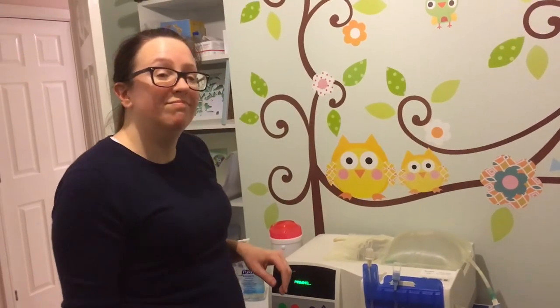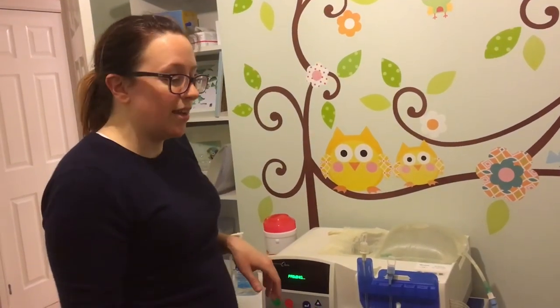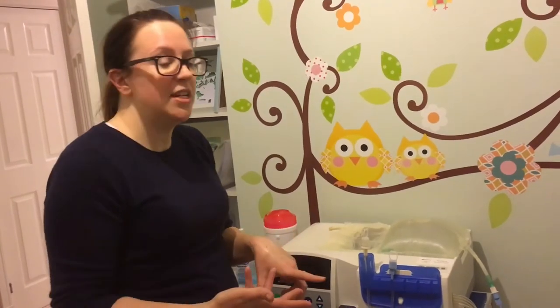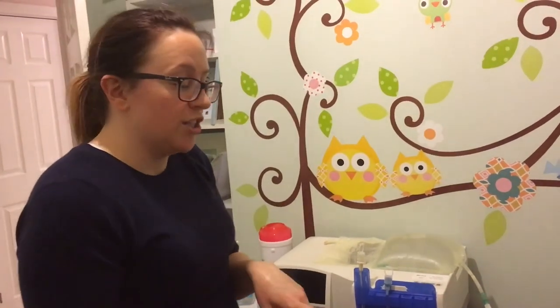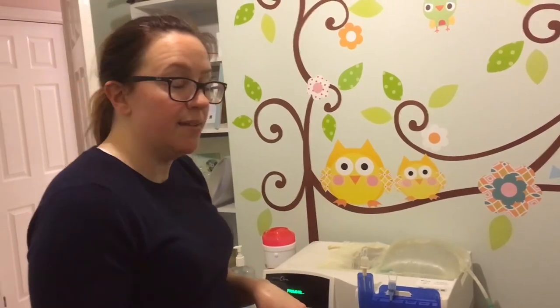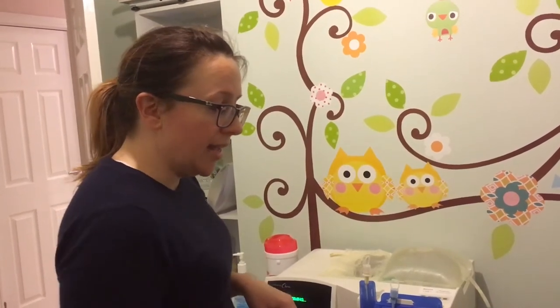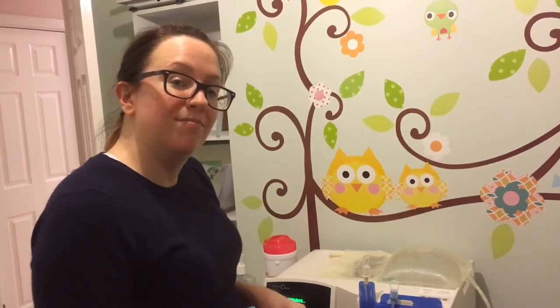So that usually takes about five minutes, so that gives us some time either to read to Ethan, put his feet on, attach his foot to his oxygen monitor — or today we're going to change his dressing. The dressing has to be changed every other day, and today's one of those days. So since we've got a little bit of time while it's priming, that's what we're going to do next.